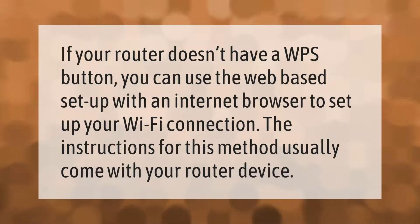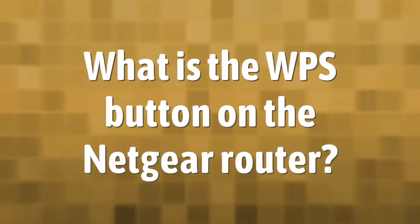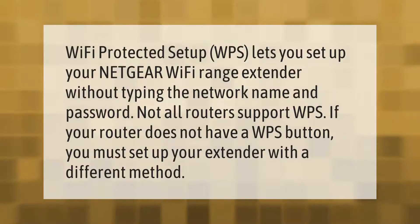If your router doesn't have a WPS button, you can use the web-based setup with an internet browser to set up your Wi-Fi connection. The instructions for this method usually come with your router. Wi-Fi Protected Setup (WPS) lets you set up your Netgear Wi-Fi range extender without typing the network name and password. Not all routers support WPS.